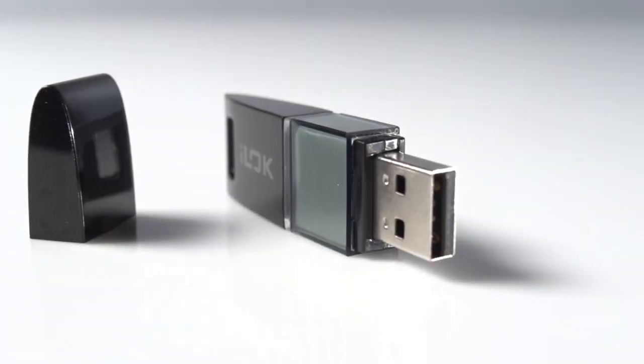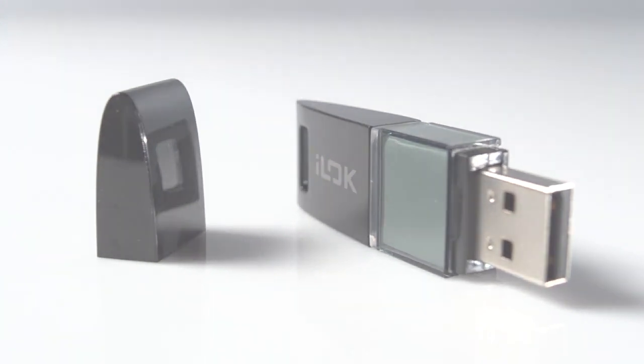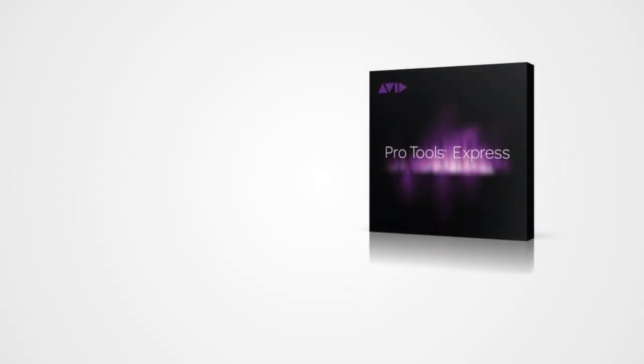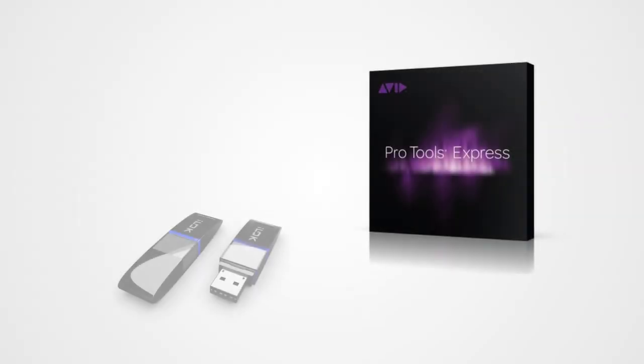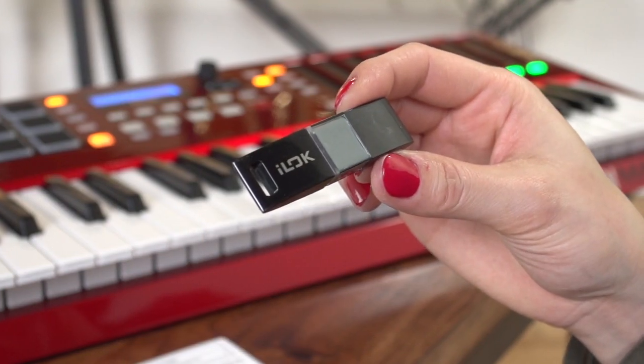First, you will need to set up your iLok. An iLok is a special USB device that holds your license for iLok-protected software, such as Pro Tools Express. You will need to set up your new iLok in order to use Pro Tools Express.